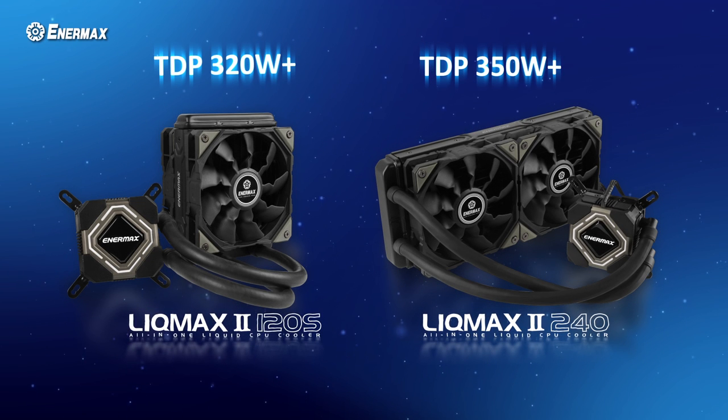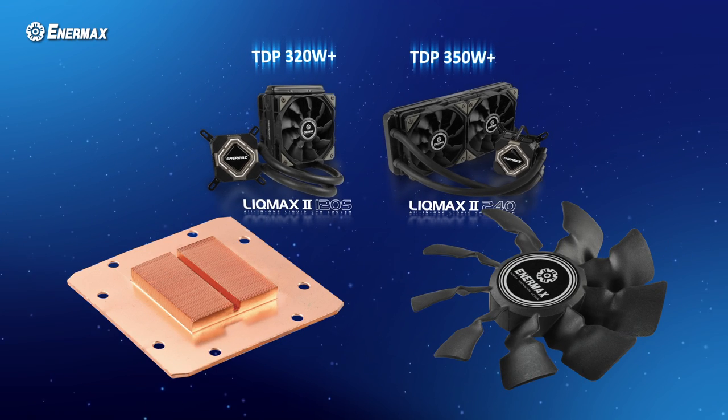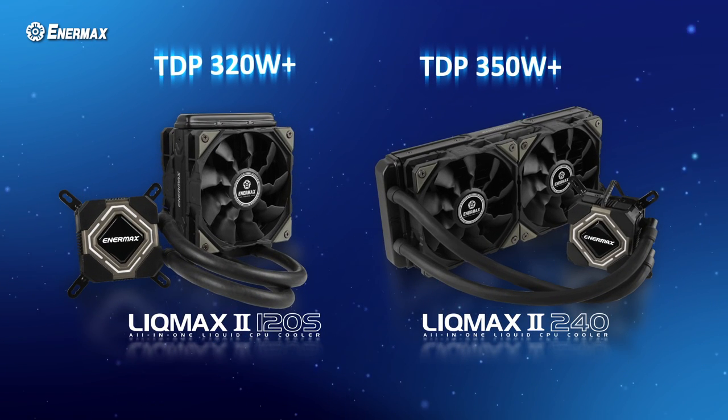Enermax LICMAX 2, both the 120S and 240, have exceptional cooling performance and include Enermax's patented shunt channel technology and second generation batwing fans. The thermal design point, or TDP, is rated at 320W and 350W respectively. Whether using the 120S or 240 model, the LICMAX 2 series keeps your CPU cool during heavy-duty tasks.